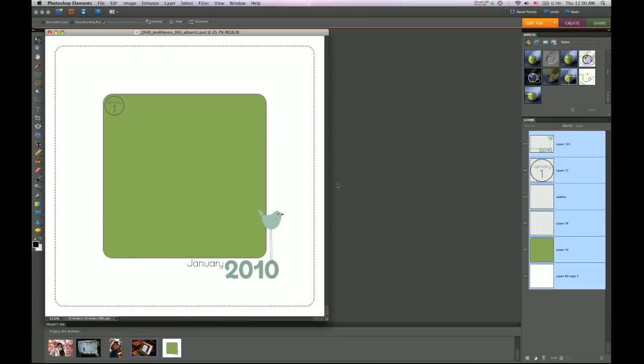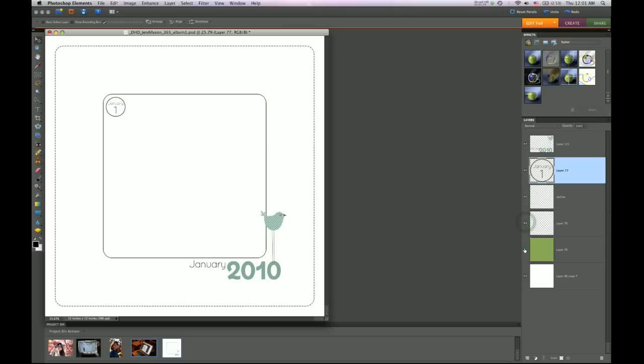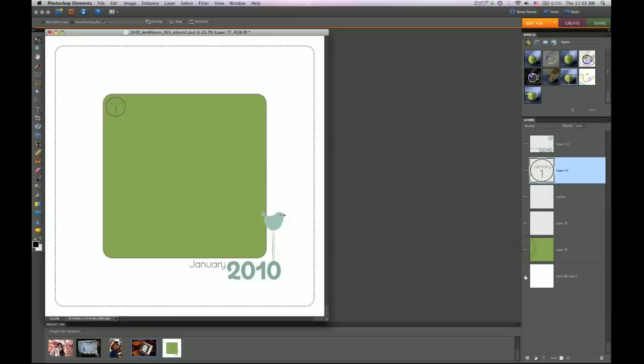You'll see here that we have this very basic layout and you can see all the different layers and move them around to customize this template as much as you would like. With most templates, you're able to hide or show all the different layers, and you can input different backgrounds, different patterns, and bring in as many different elements as you want.